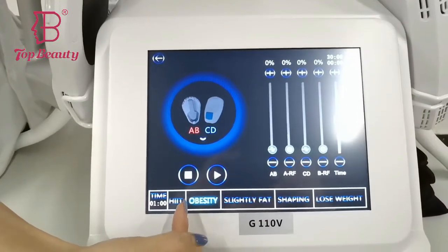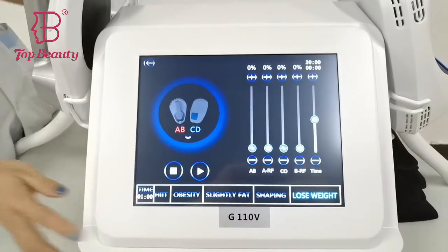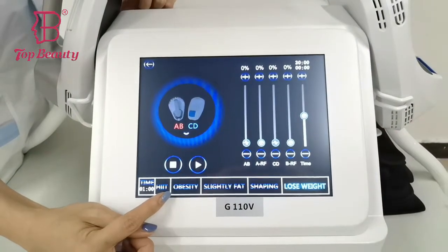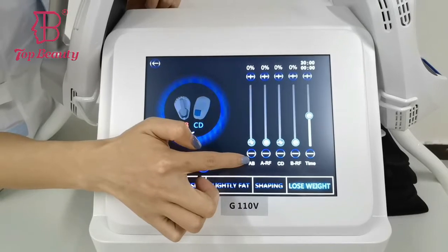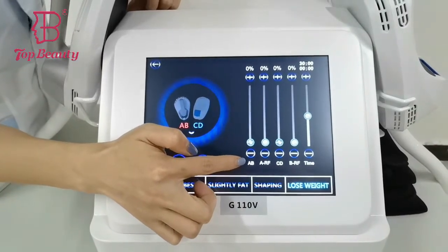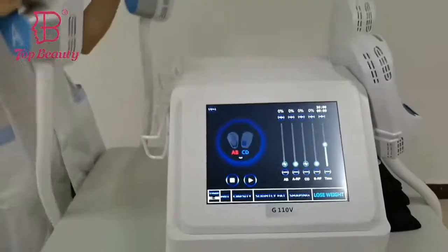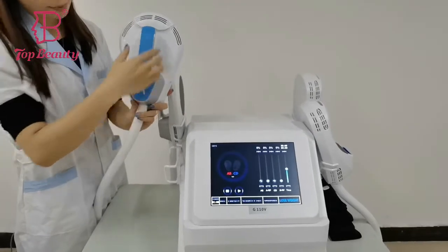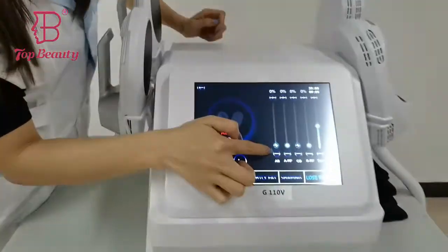And in here, you can see it comes with five different treatment programs. You can, according to your need, choose the different treatment programs. And here is the setting. Here is the pedal AB to control the EMS energy. And this A — these pedals — it controls the EMS energy.